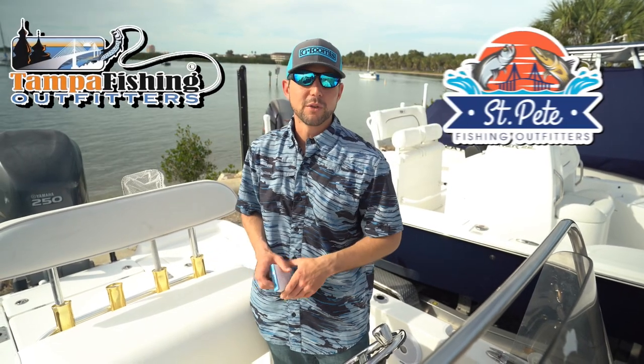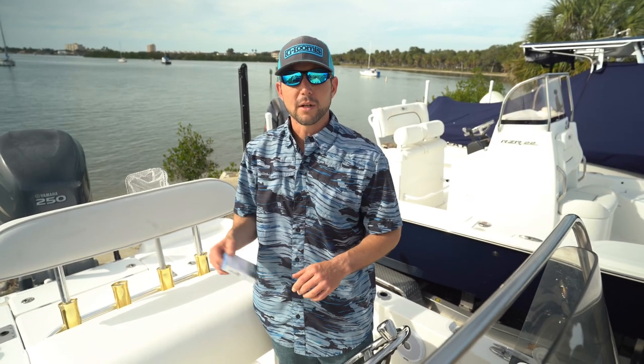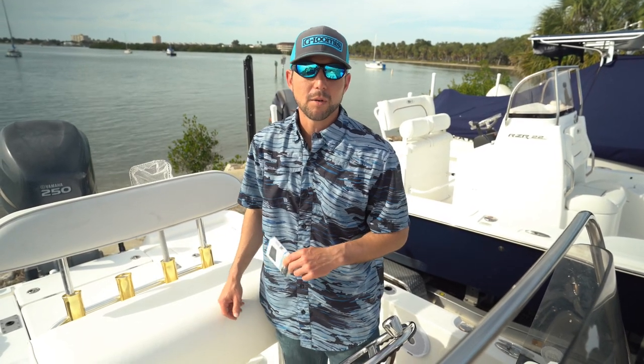Hey, Captain Joe here. Thanks for coming by Head First Fishing. We're here at O'Neill's Marina in St. Pete, Florida. Today I'm going to talk a little bit about how I have my phone set up on my boat.